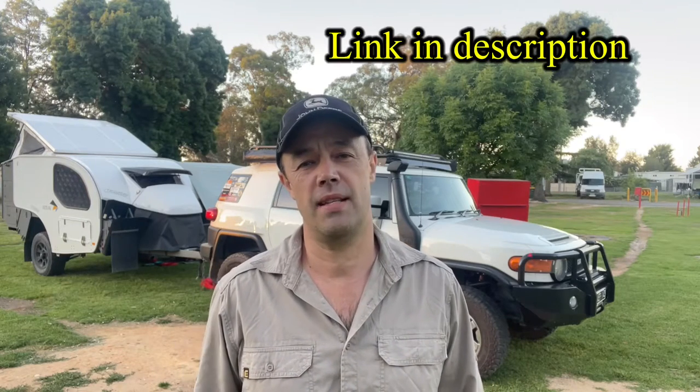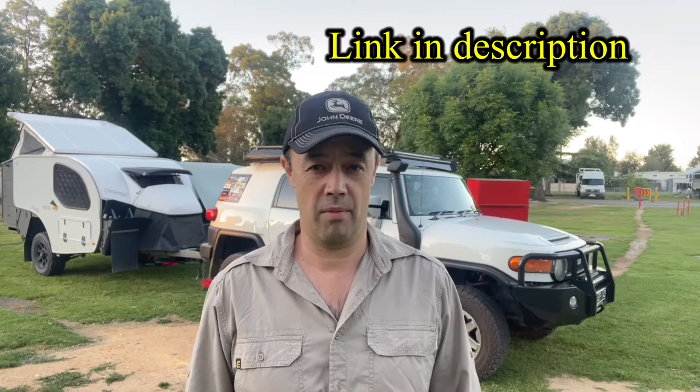G'day everyone, welcome back to the channel. Just thought I'd do a super quick video for you today on a set of towing mirrors that were recommended to me by one of the guys on the FJ Facebook pages. They're actually available on Amazon, cost about $60 Australian dollars, probably even less if you're going to buy them from the US.